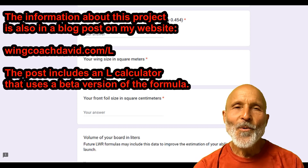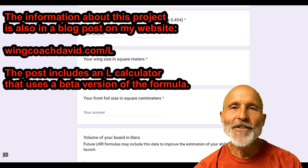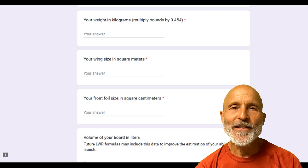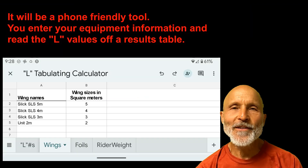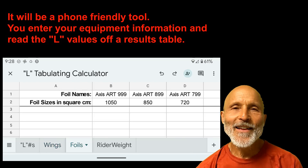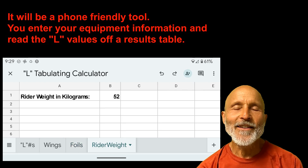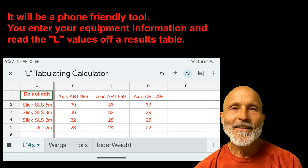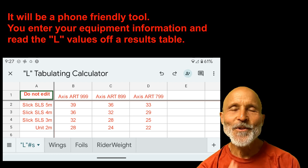Once I have all the data that I need, I'm going to create a spreadsheet to help you calculate your L values given the equipment that you already have. So please tell your friends about this and see if they'll help me out with some data too. Summer's here in the Northern Hemisphere and I'm excited to get started using this new formula. Let's do this. Thanks.